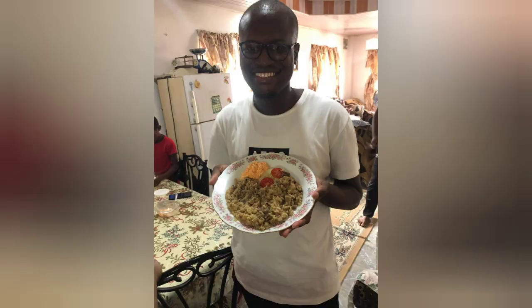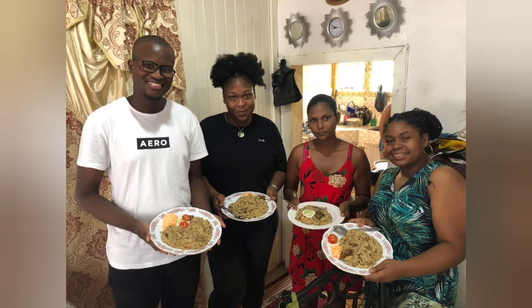Thank you guys for watching my YouTube channel. Please remember to like, subscribe and share my videos. Thank you.